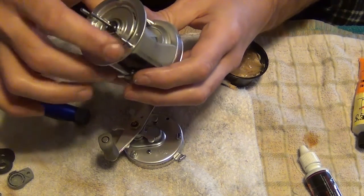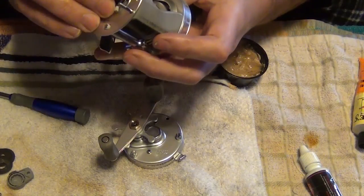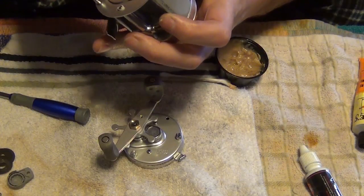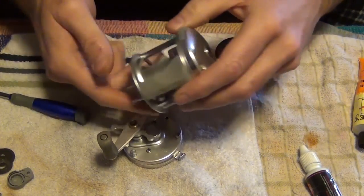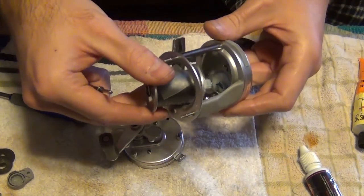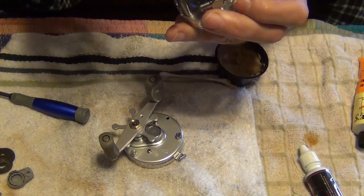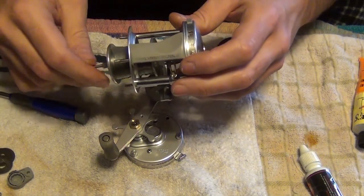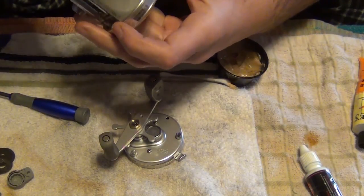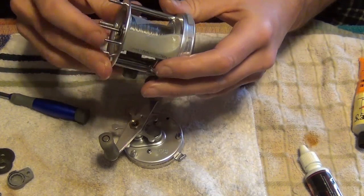Now this part — you want to make sure your spool has a gear on the back that lines up. It turns your worm gear. What I usually do is take it off and fit it — just like that.